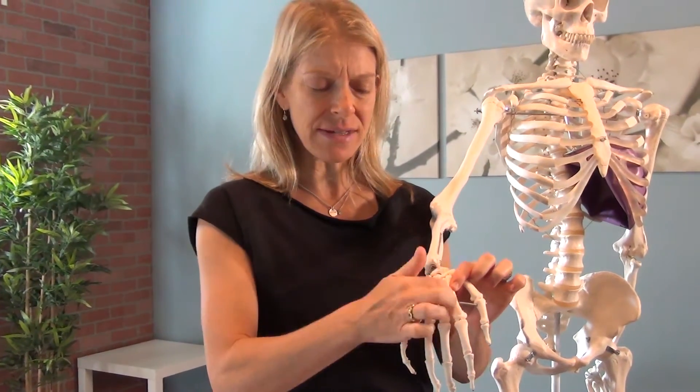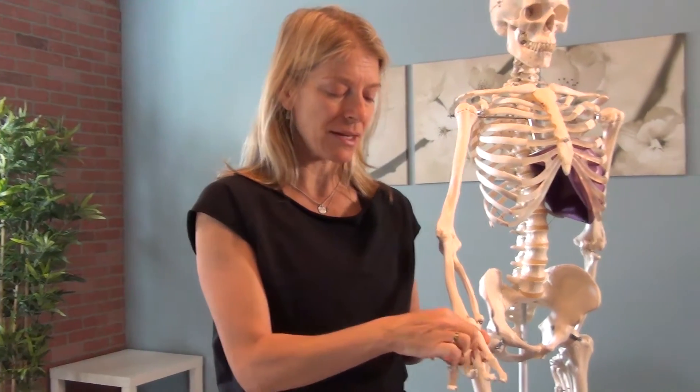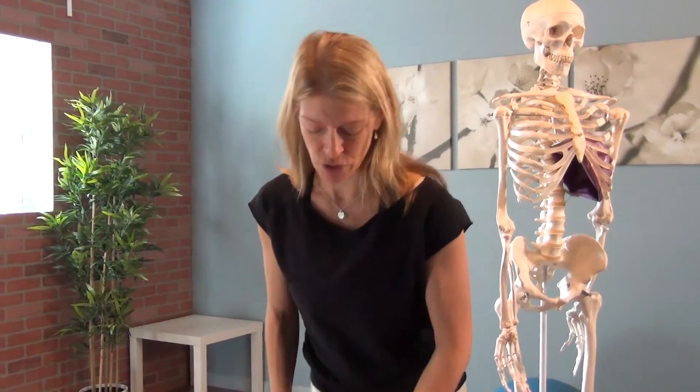This space here can get congested and compressed from all the gripping and holding that you're doing all the time. And so this space is what we want to address so that we can restore some of the natural space and the width in that palm. You hear about plantar fasciitis? Well, this is a concept of palmar fasciitis, and so we're trying to eradicate that.